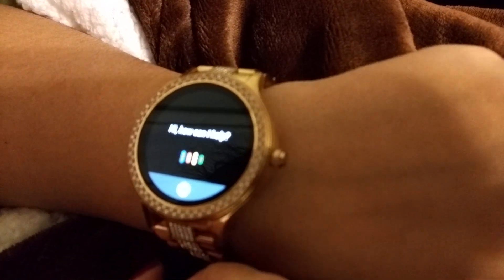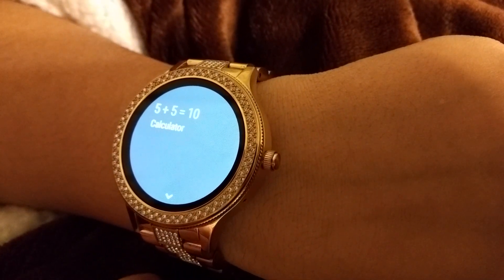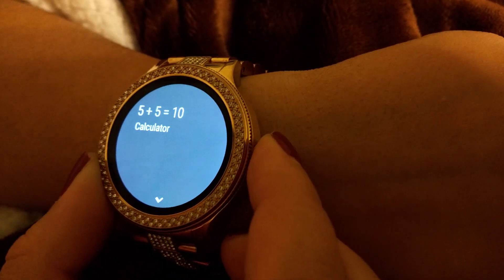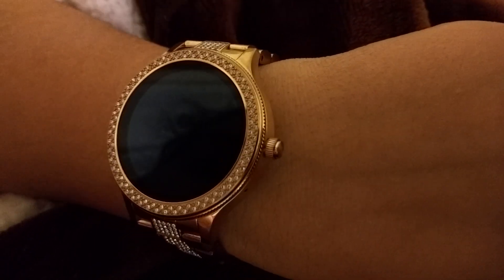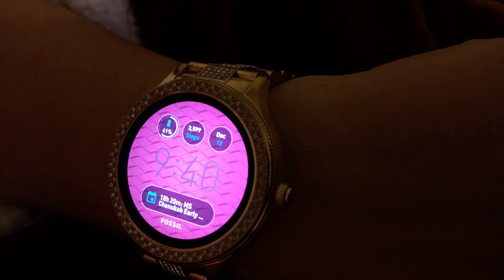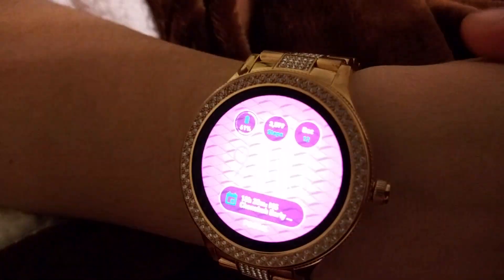For example, you can ask 'What is five plus five?' and it shows you the answer. It's basically a handy assistant. You cannot actually make phone calls directly from the watch — I know there are some smartwatches that let you do that. I personally chose the vanity aspect and the prettiness of this watch over certain features that other watches like the Samsung watches have.